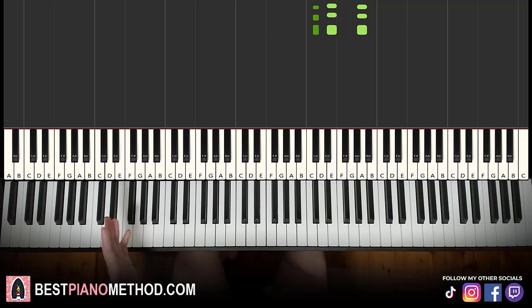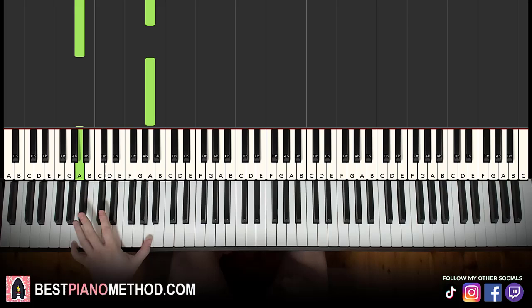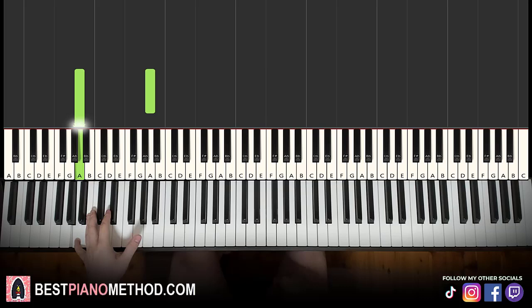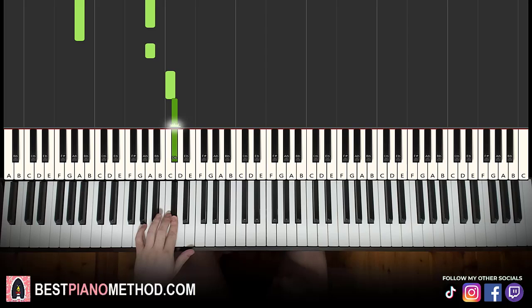Left hand: we have A octave, and then the high A, low A, and then A octave again, and then A, C, C sharp. This left hand is just a tiny bit different compared to the other ones. It goes A octave, high A, low A, and then you take a break, and it goes A octave, A, C, C sharp. It's different from the other part patterns by just one note.